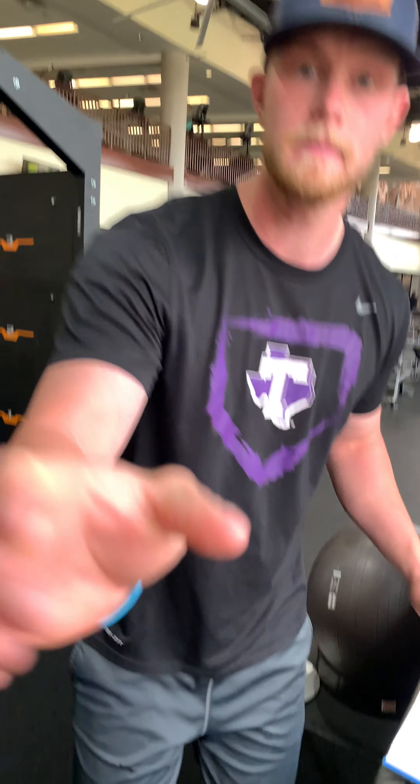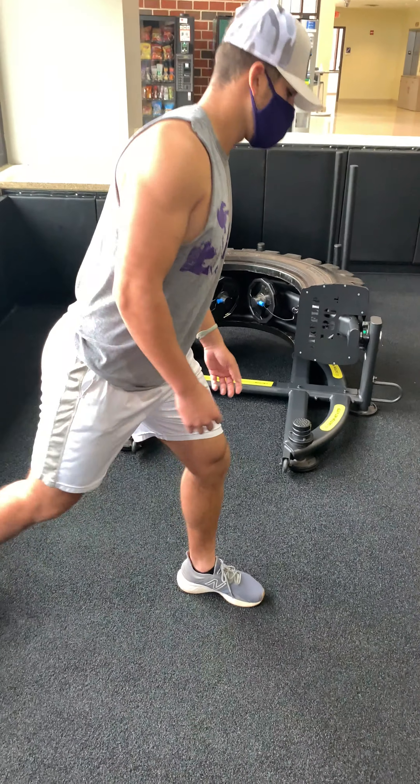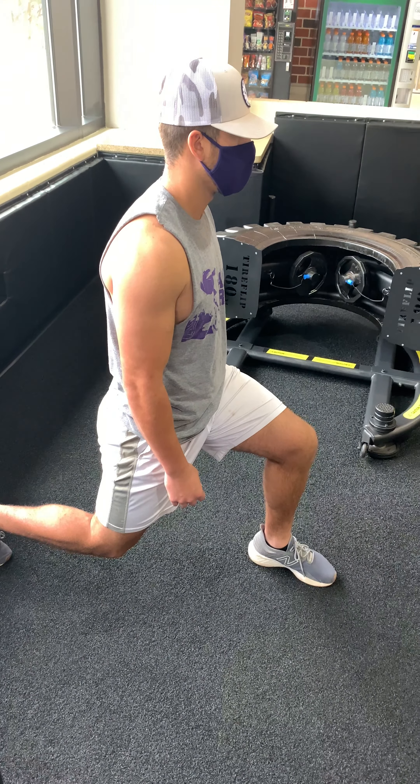So the starting position — I'm going to switch with Dexter here. Dexter, get into the starting position, which is going to be your front leg at 90 degrees, and your back knee is about an inch off the ground.